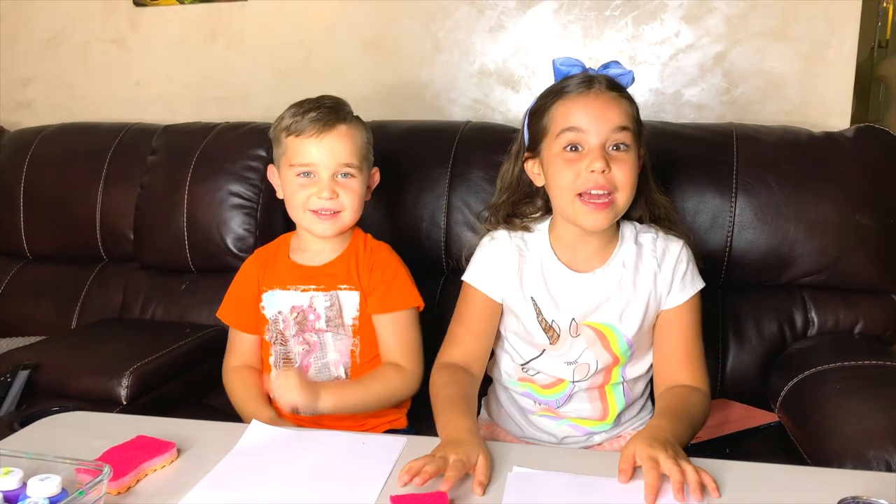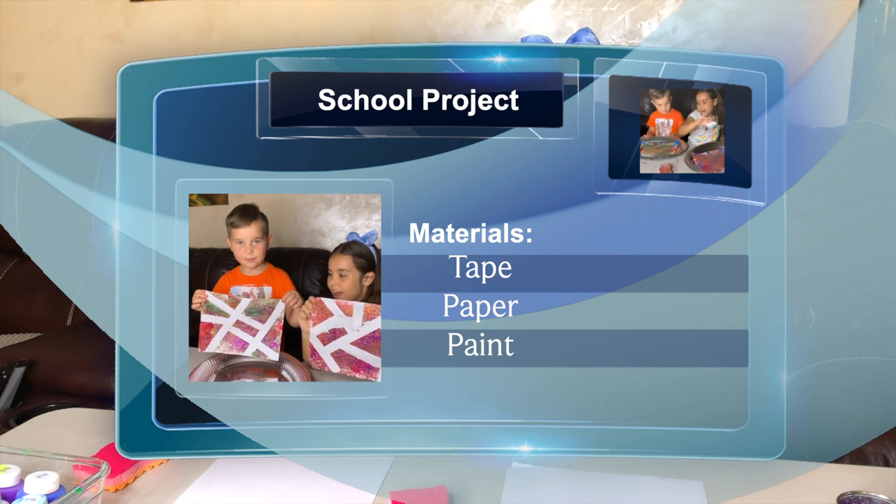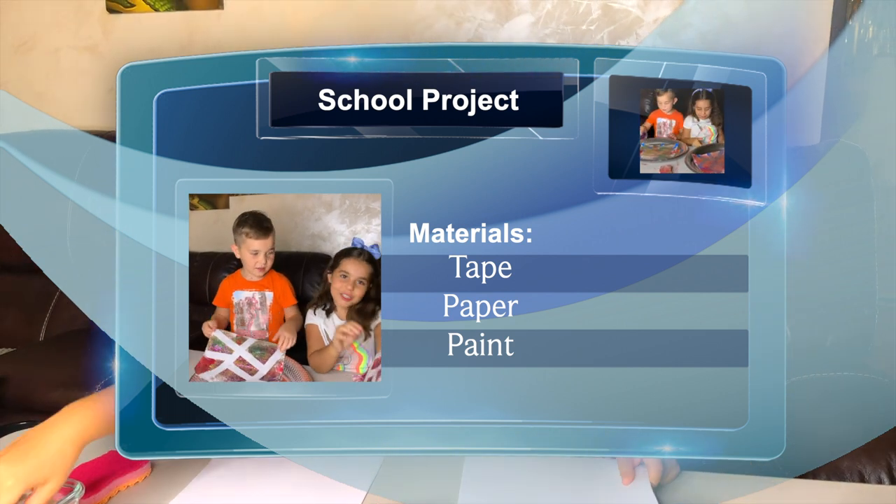Hi guys! Today we will do an awesome project. What do we need for the project? We need some tape, paper, and paint!